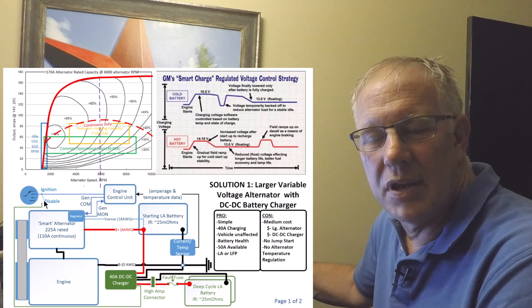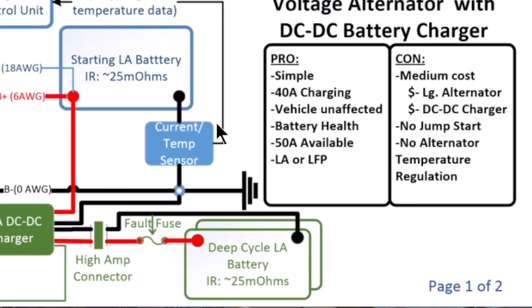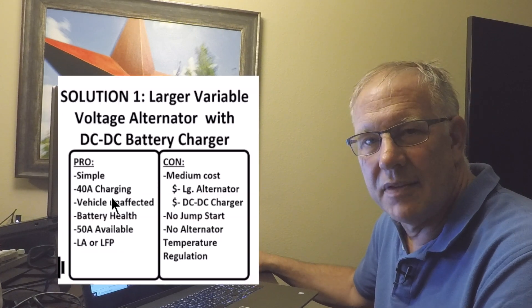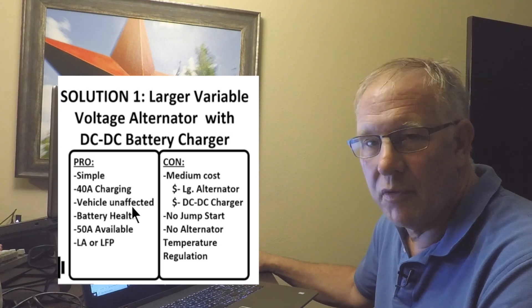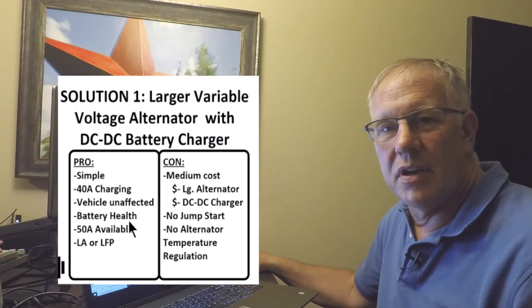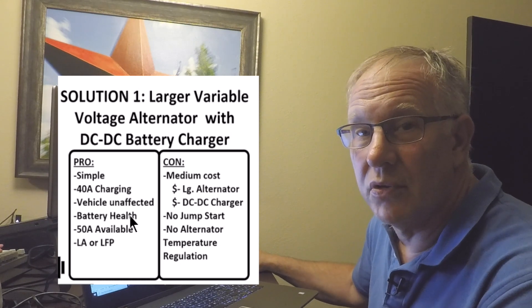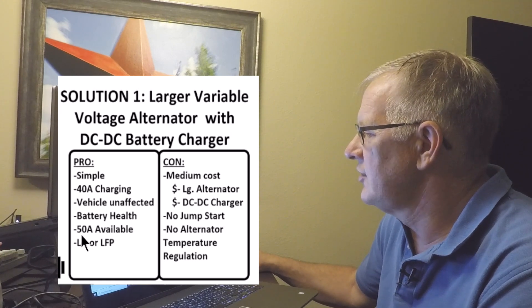Put in a disable switch and whenever you turn off your air conditioner, turn off your DC-to-DC charger too. The pros of this system: it's still fairly simple. The DC-to-DC charger is itself a split charge device that separates the two batteries and will not allow them to operate together when the engine is off. This will pretty much guarantee you 40 amps of charging anytime the vehicle is in operation, and the vehicle is essentially unaffected — we've simply replaced the standard alternator with a heavier-duty one.